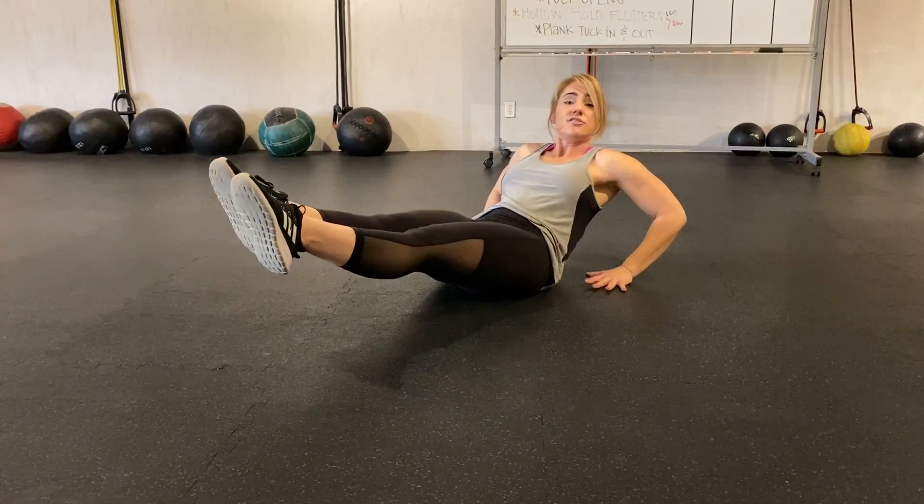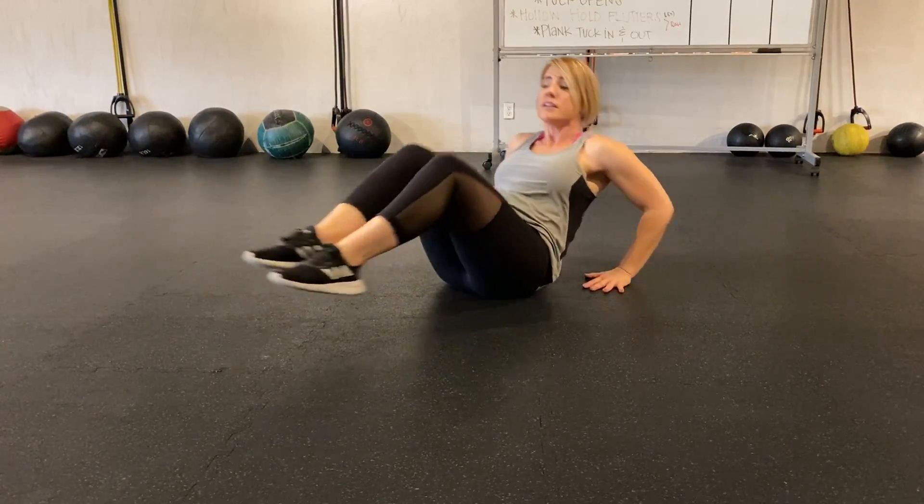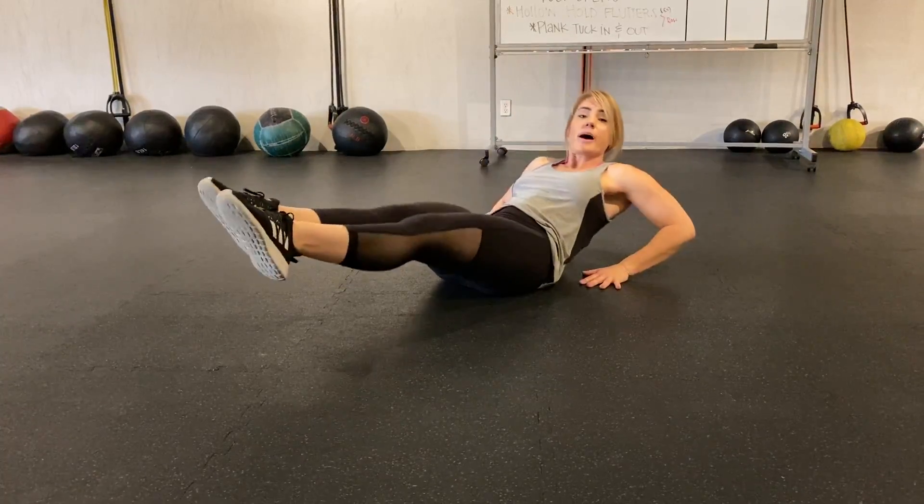If you need assistance, just place your hands behind your seat and do the same tuck open movement with your body.